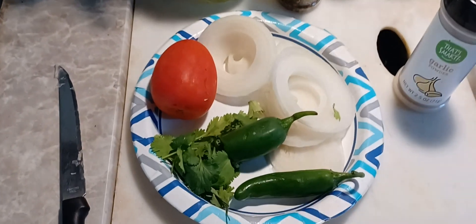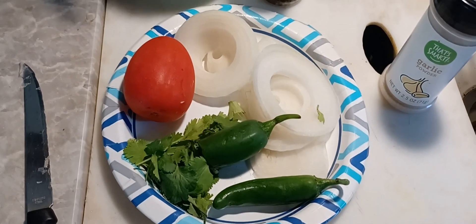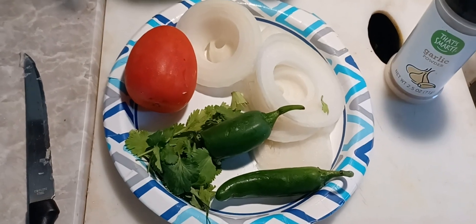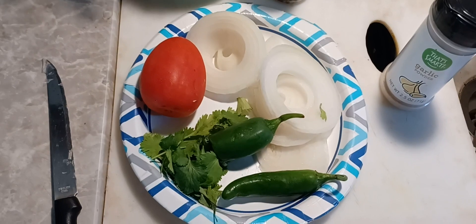So I'm going to get it all chopped up and I'll show you what it looks like chopped up. Then I'm going to mix it together and we're going to take a couple of bites of it. So I'll be right back — hang on.